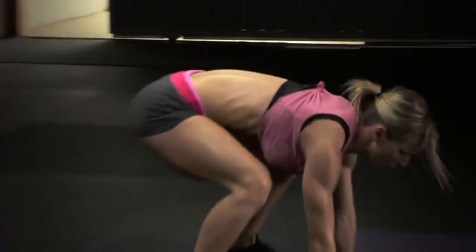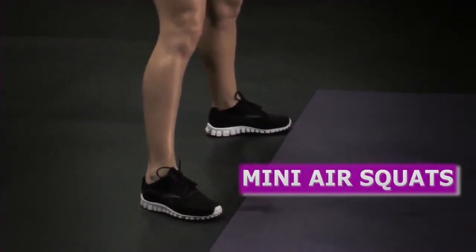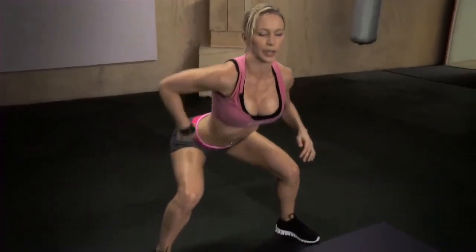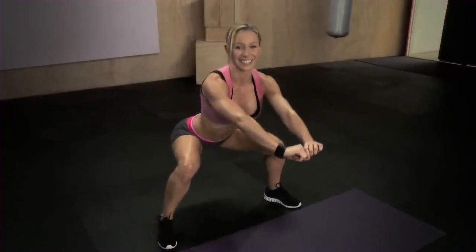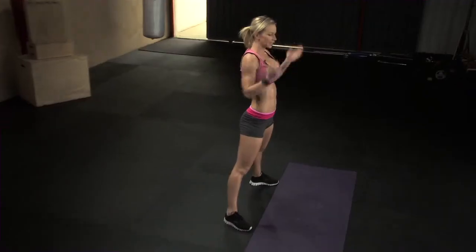Another exercise is gonna be mini air squats. So feet wider apart, toes and knees pointing slightly outwards. You're gonna sit down until your thighs are parallel to the ground — push your hips back, keep your back straight, abs tight. In this position we're gonna be doing these pulses. Let's see how long you can last in this position — you're gonna be doing quite a few reps. And that's it.